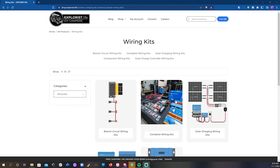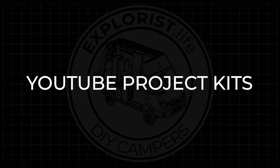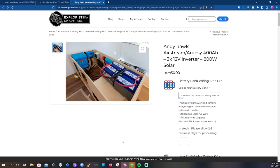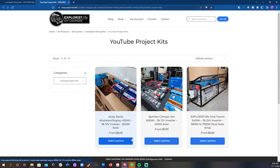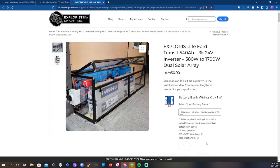So what if you don't know what parts and kits go together? That's fine too. Since we have all of these modular component kits, we can easily assemble the proper parts and component kits into a complete wiring kit. On this page we have YouTube project kits and wiring diagram kits. The YouTube project kits are for very specific projects that we've done — for example, everything installed in the video with Andy Rawls in his Argosy restoration, the tutorial for a 12-volt system with a 3k inverter and 400 watts of solar in a Sprinter, and most recently the tutorial for the 24-volt battery bank with 3k inverter and dual solar arrays for our Transit.